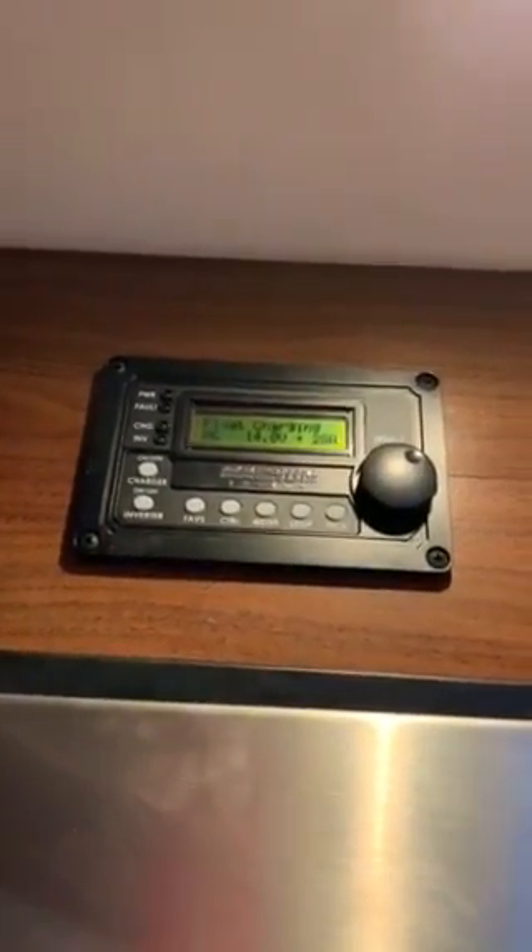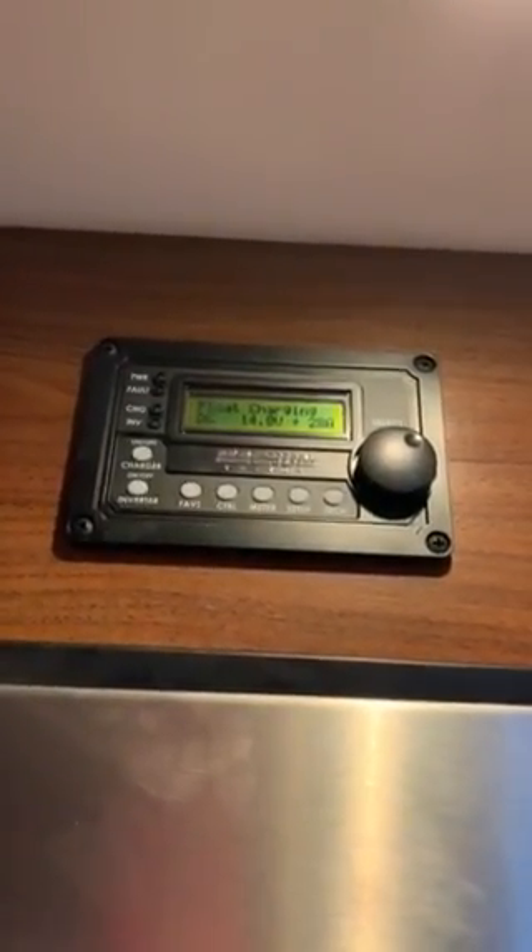There's the inverter, so you can run it without the generator going. It also has the outlets and TV.